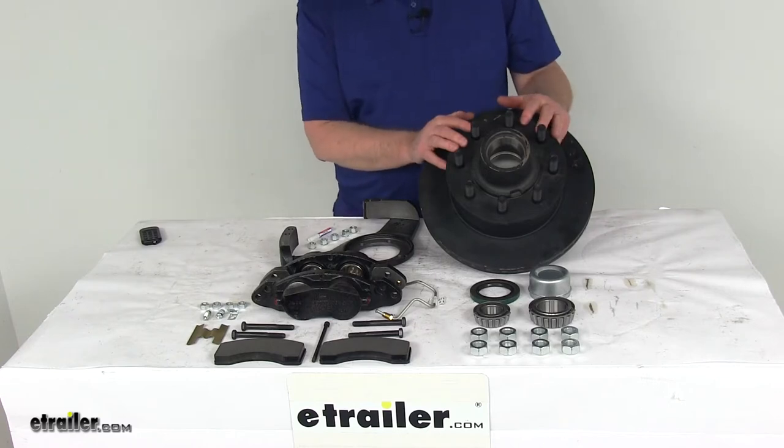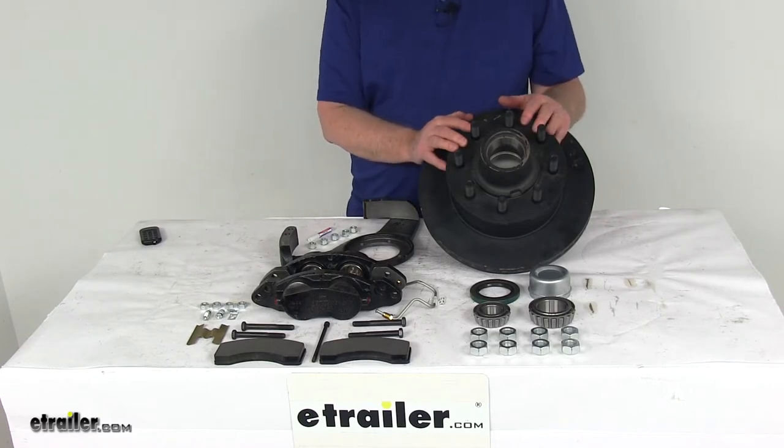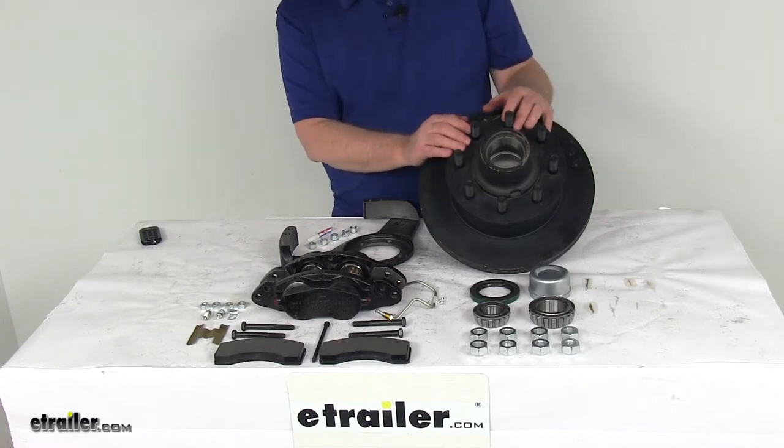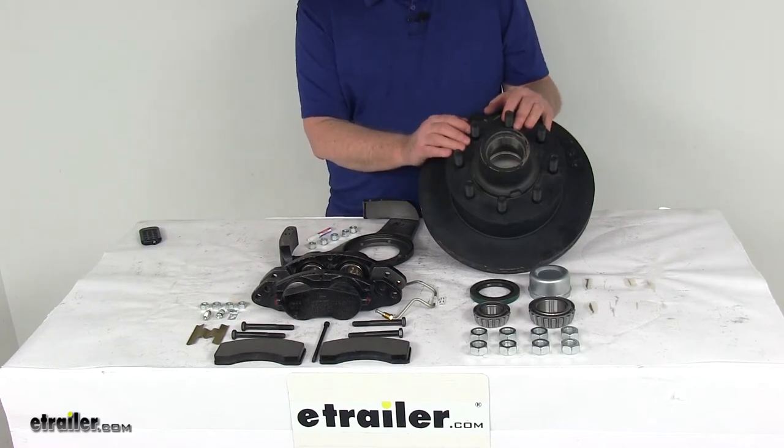This trailer brake assembly will make it very easy to upgrade from drum brakes to disc brakes for better performance. Disc brakes will give you more consistent stopping even at highway speeds and dramatically shorter stopping distances, and they are easier and less expensive to maintain.